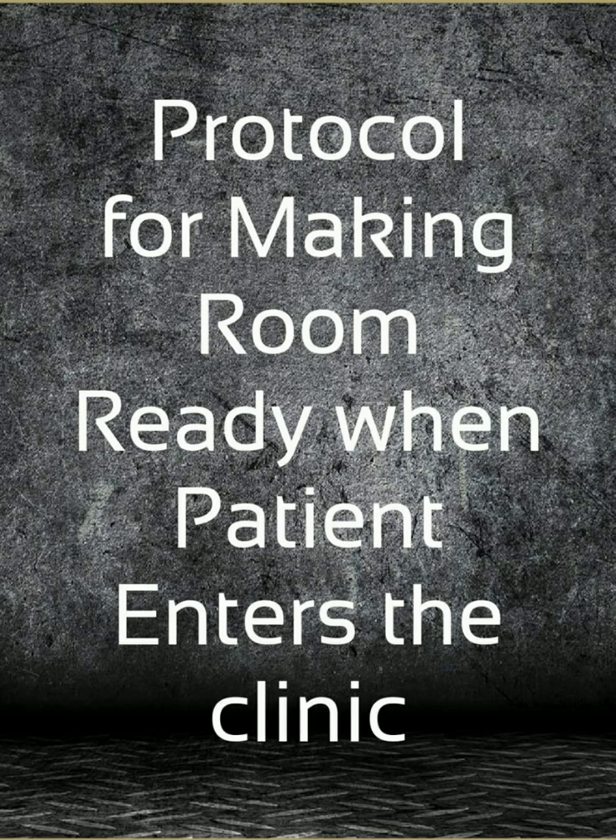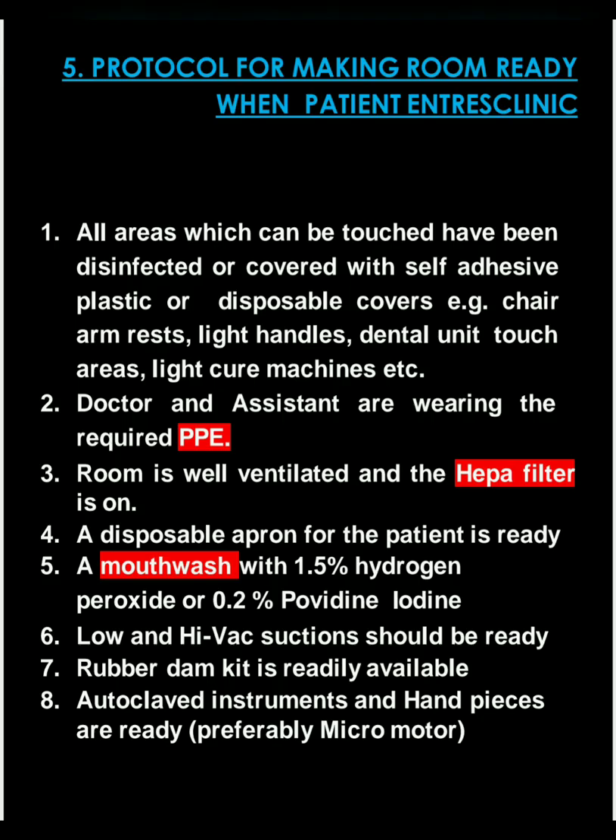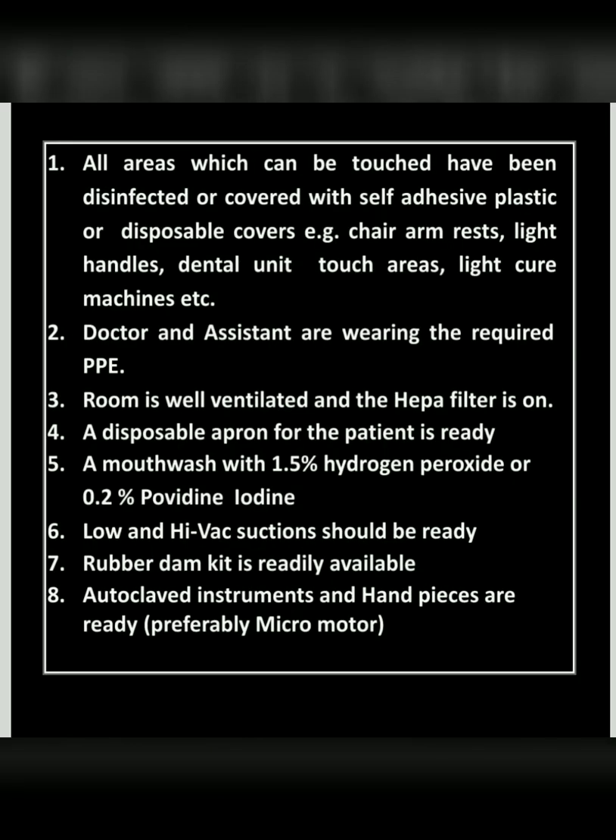Protocol for making the room ready when the patient enters the clinic: all areas that can be touched by the patient should be disinfected or covered with plastic — for example, the chair armrest, light handles, dental unit touch areas, light cure machines, etc. The doctor and assistant should be wearing PPE. The room should be well ventilated with high-efficiency particulate air filters on. A disposable apron for the patient should be ready. A mouthwash with 1.5% hydrogen peroxide or 0.2% povidone iodine should be used. Both high and low vacuum suctions should be ready. Rubber dam kit should be readily available. Autoclaved instruments and handpieces — preferably the micromotor — should be ready.